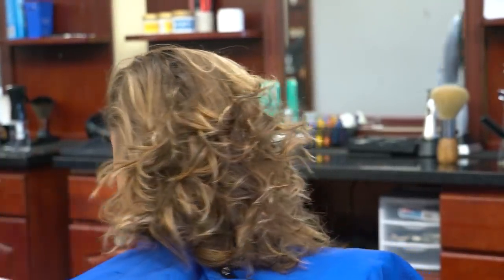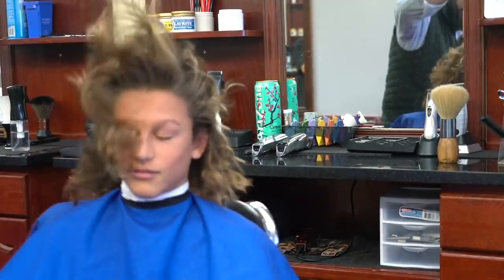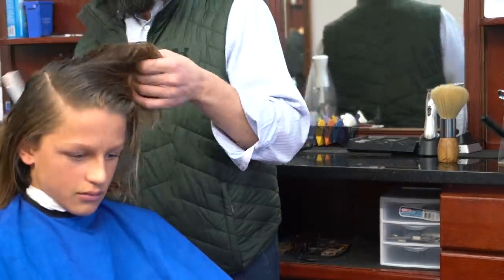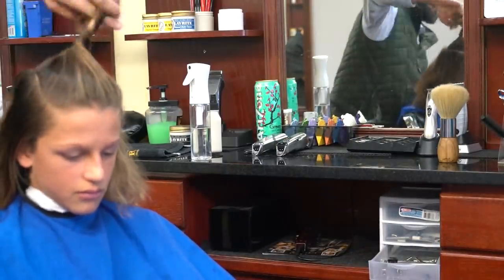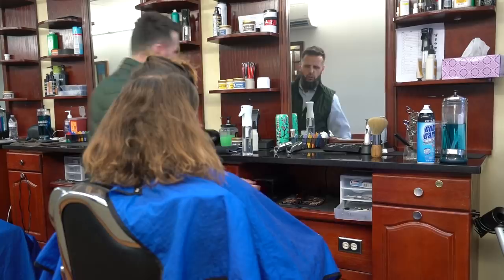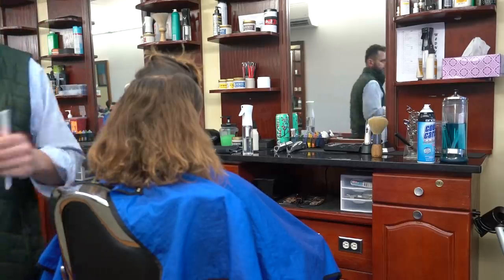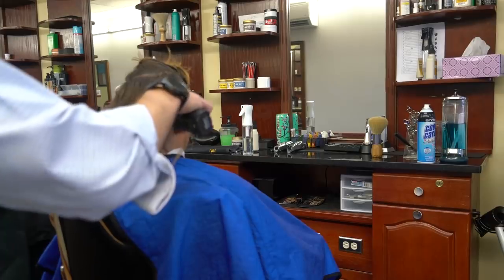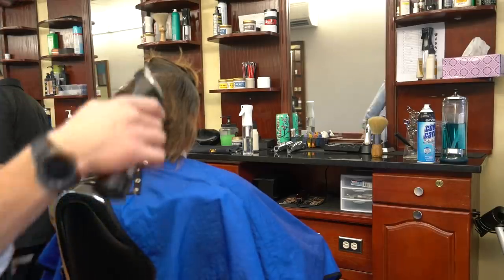Hey everyone, this is MC Barber. We have a nice makeover here — this kid has really nice hair but he decided to remove it and go to something easier because he plays sports and the hair gets in his way. We're going from long hair into a nice classic haircut with a modern touch. We're going to leave the top slightly longer and cut the sides short with a nice taper.